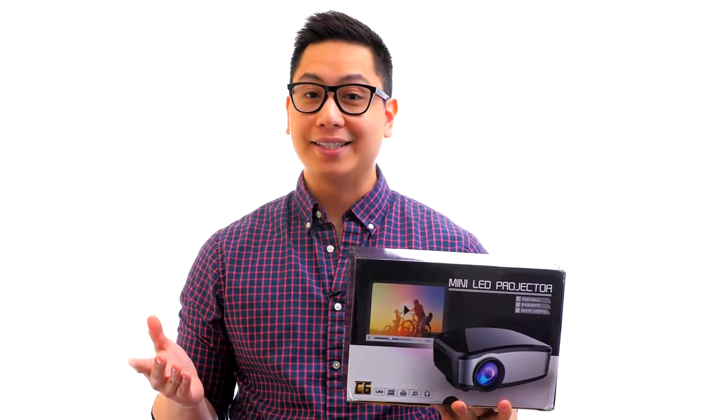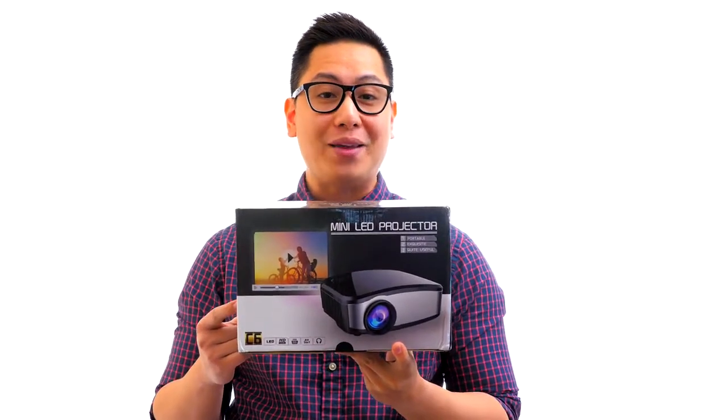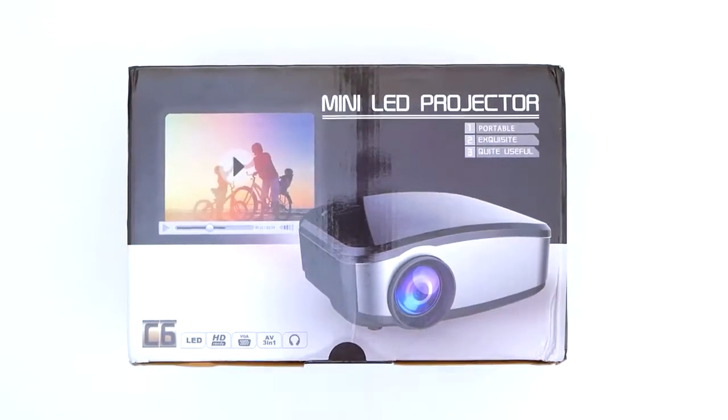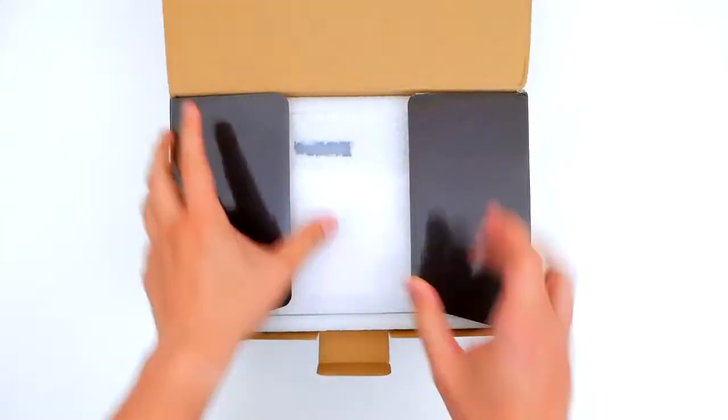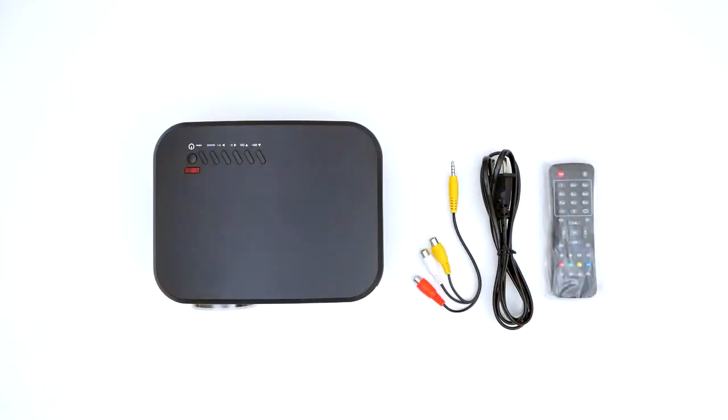Hi, this is John from Cheerlux and today we are going to be taking a look at the C6 Cheerlux Mini Wireless Projector. Do you ever find yourself wanting to show family and friends photos and videos on your phone or Android phone but the screen simply isn't big enough? The C6 projector solves this problem once and for all.